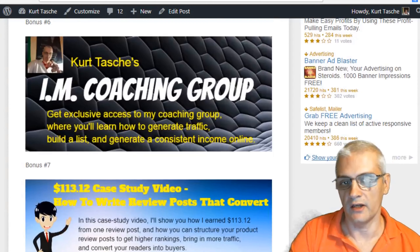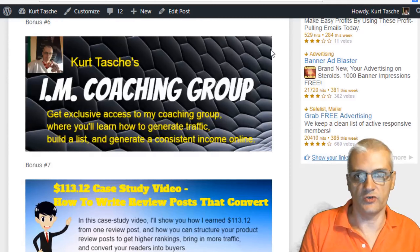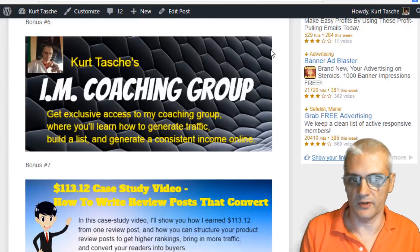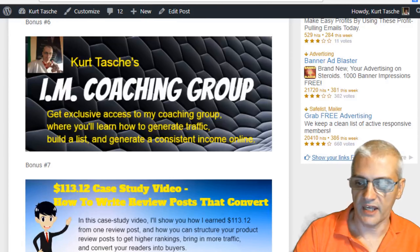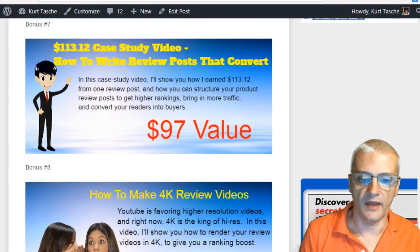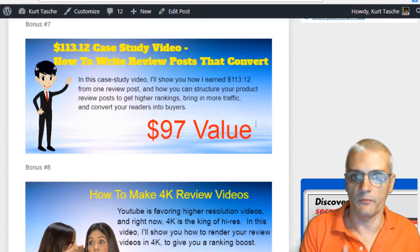Next, you'll get access to my Internet Marketing Coaching group on Facebook. This is priceless because I go in there and teach different strategies on traffic generation, marketing, and how to make a consistent income online, and I also invite other marketers to share their strategies and experience. You'll also get my case study video — a $97 value — where I show you how I made $113.12 from one single blog post, breaking down the actual blog post and showing exactly what I did, how I structured things, and how I made that amount within a few days.